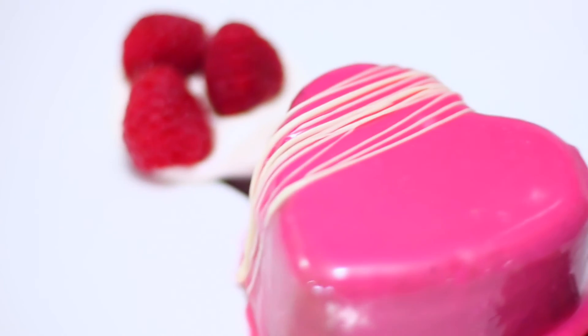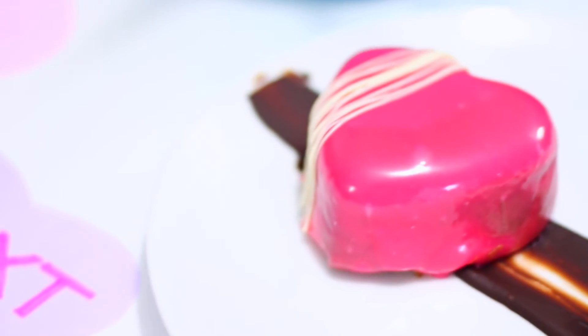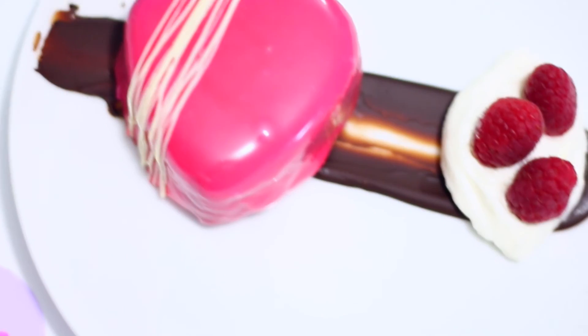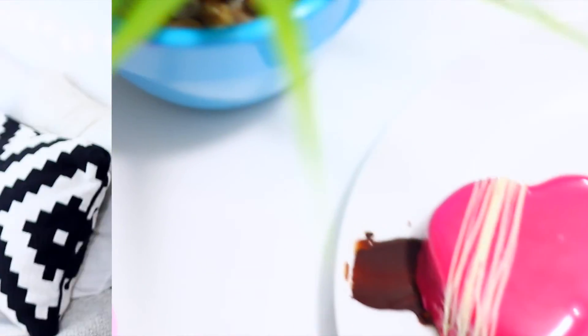I'm so happy with how this cake turned out — I think it's so adorable and perfect for Valentine's. I'm pretty sure anybody you made this for would be super impressed and think it's delicious. I hope you guys enjoyed this video and do try it out because it tastes so good. My friend came over and tried it and she was in love with it. If you're still watching, give this video a thumbs up so I know you like these baking videos. That was it for today — I'll see you guys in my next one. Bye!